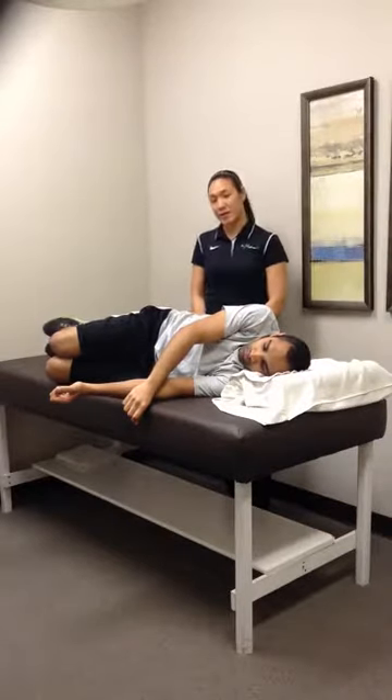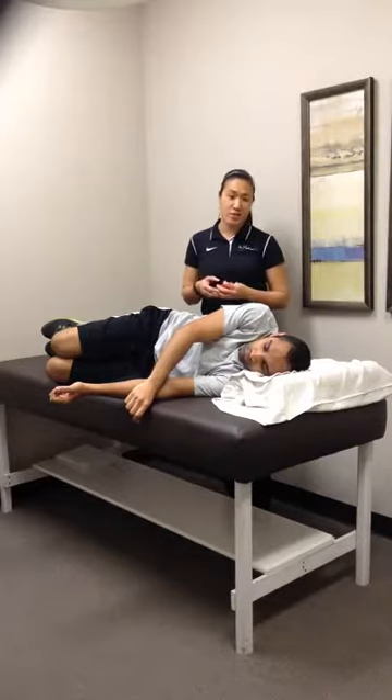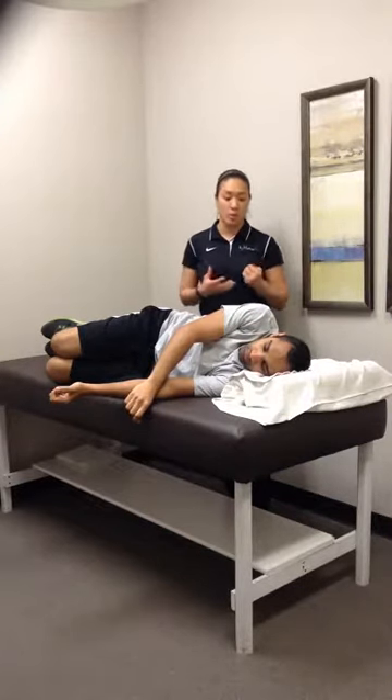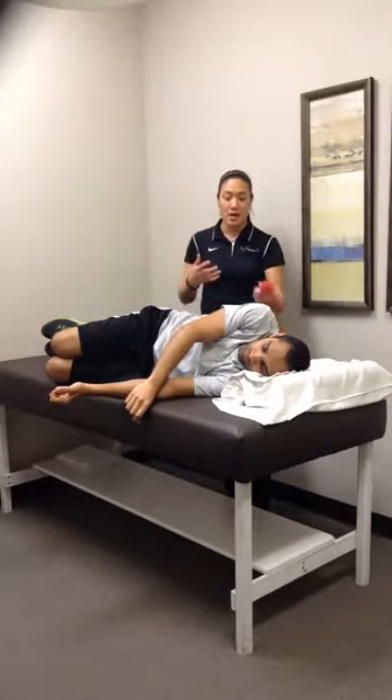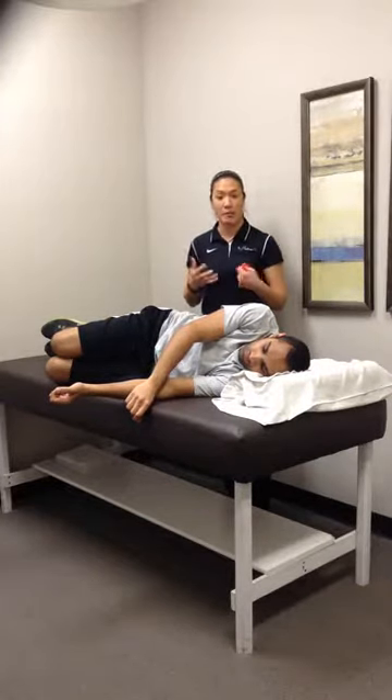This is the bow and arrow exercise, working on scap stabilization and strength. In this exercise we're using a unilateral approach, so we're working on just his right side in this case. He's working on range of motion as well as strength for that scap and thoracic spine.